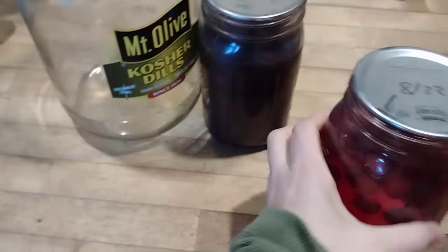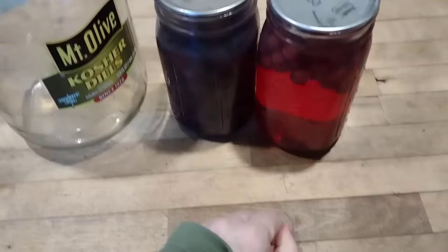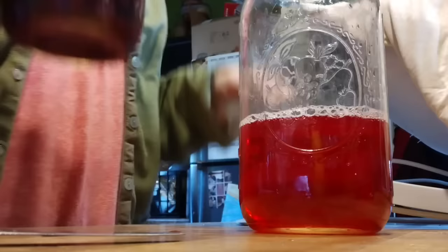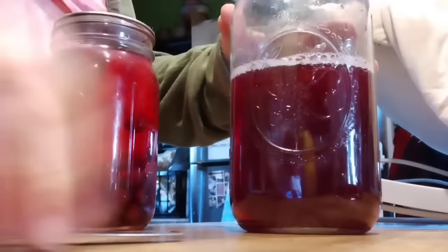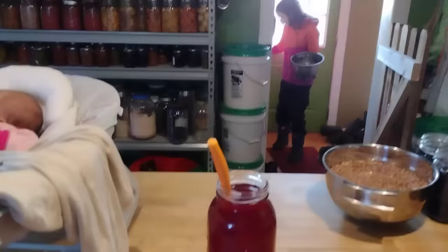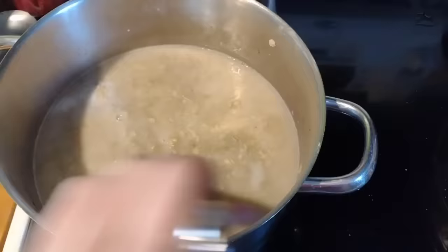I also decided to make some juice. We're taking some home-canned cranberry juice and some home-canned Concord grape juice, and I like to mix these together. The cranberry is pretty tart, the grape is a little sweeter, and they sort of balance each other out. I'm putting this in a half-gallon jar and straining out the fruit left behind — you could reuse that fruit for jam. We ended up with two jars of cranberry and one of Concord grape.